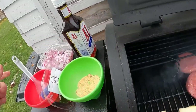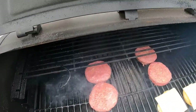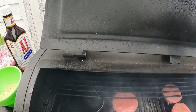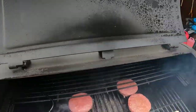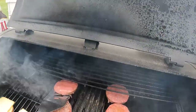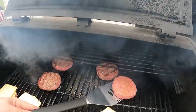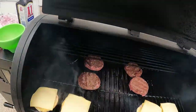Now we're going to take this butter and oil mix and go across the top of these burgers a little bit. There we go — now we're going to flip all these burgers. All right, now we're going to close this up and let that cheese melt real quick.